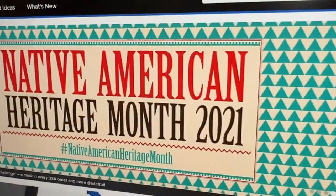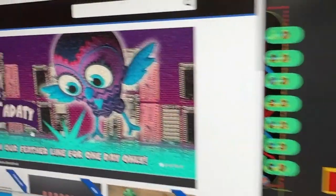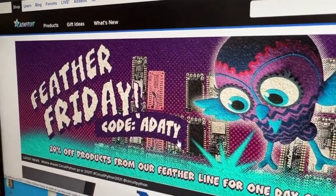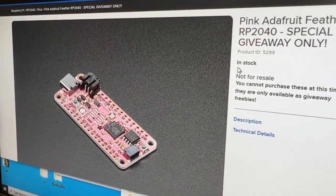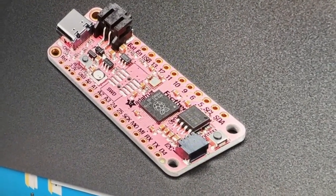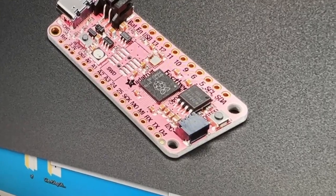Don't forget, we've got Feather Friday happening. Pick up feathers from the store and get big discounts, and if you order $99 or more, you get a free pink Adafruit Feather RP2040. It's so pink. I'll post up more updates on this cutie pie ESP coming soon.